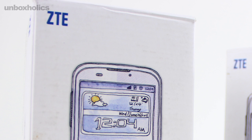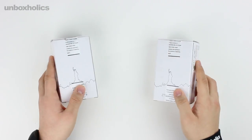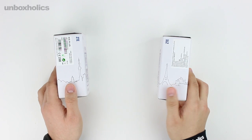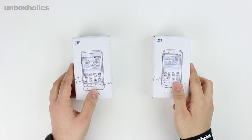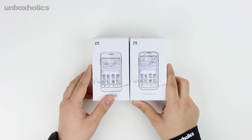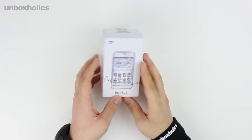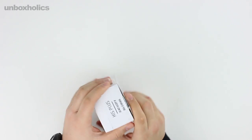There are many people who, knowing that ZTE is a Chinese company, may underestimate it. However, ZTE is among the largest companies alongside Apple, Nokia, Samsung, and others. This is a well-established Chinese brand.